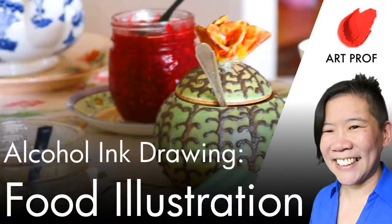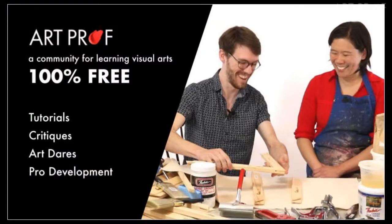Hello, everybody. Today we are doing a stream on how to use alcohol inks to draw food illustration. If you would like to grow as an artist and you can't afford an art class, we've got everything you need here at ArtProf — critiques, tutorials, and professional development.